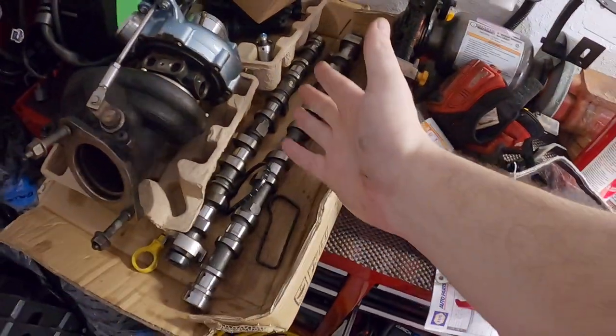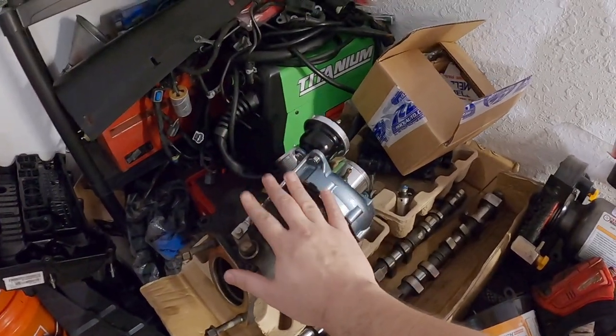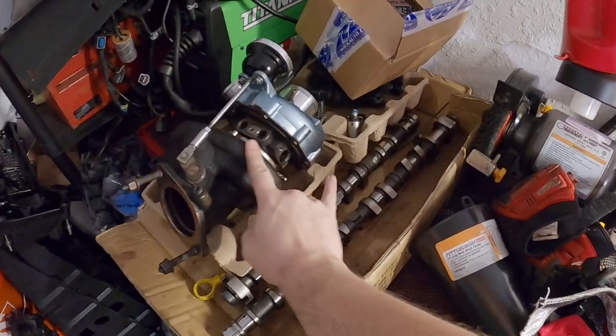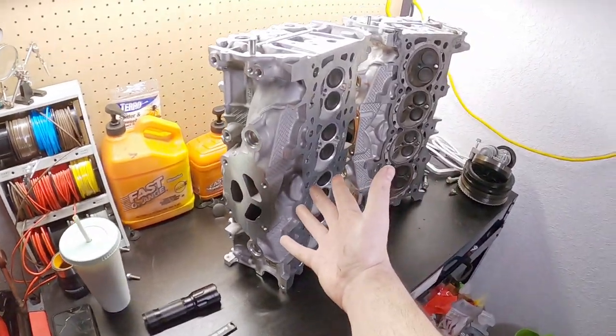And now seeing them side by side — zero difference. When it comes to the RS, the biggest differences I've realized between the RS 2.3, the regular 2.3, and the HPP variant of the RS 2.3: the camshaft profiles are slightly different — a little bit more lift, probably a little bit more duration. And the turbocharger — the turbocharger is significantly bigger than what you get on a regular 2.3 EcoBoost.